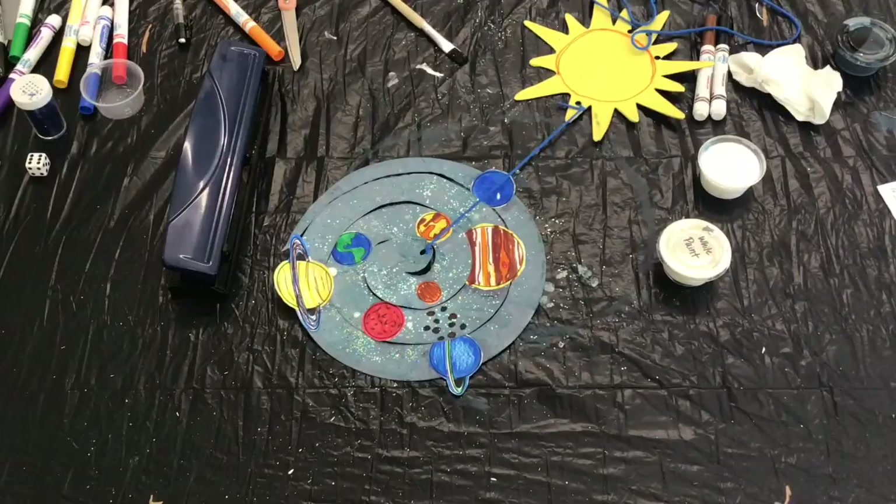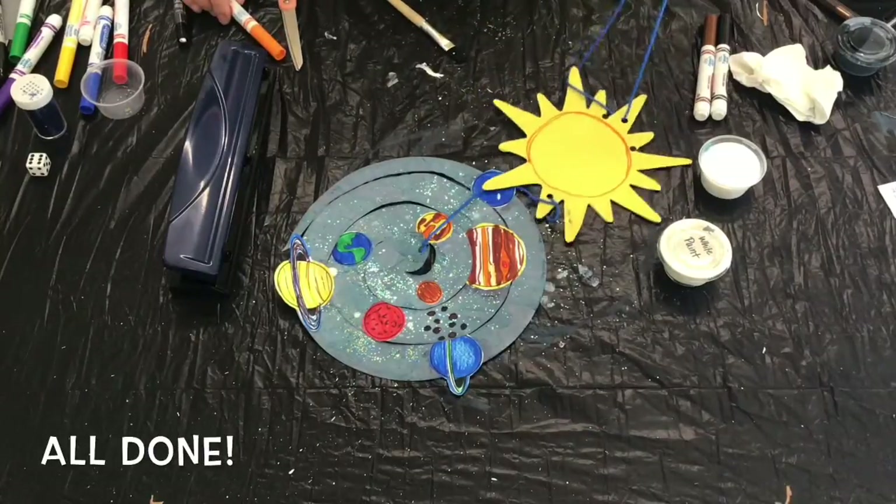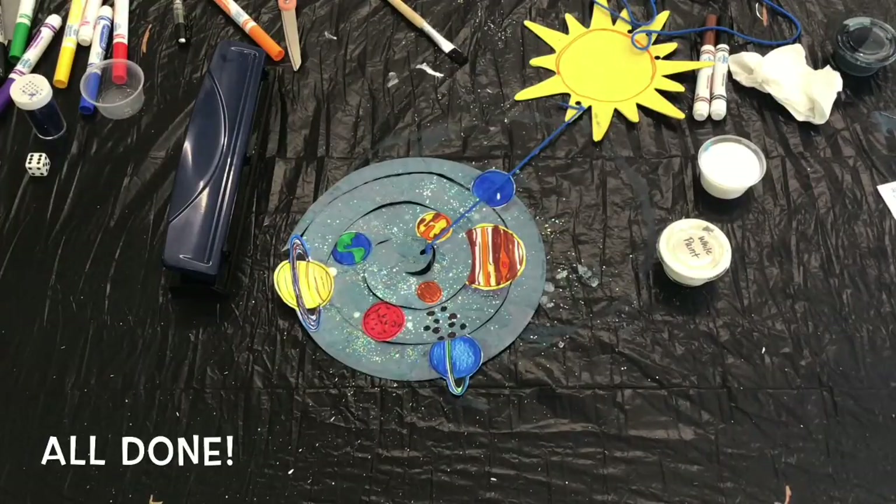And that wraps it up for our solar system mobile. Make sure you let the paint and glue dry completely before hanging the mobile up around your house or outside. Thanks so much for crafting with me today, guys, and I'll see you in the next video. Bye-bye!